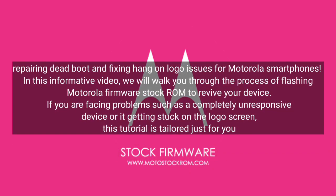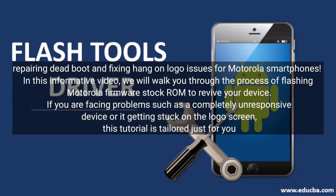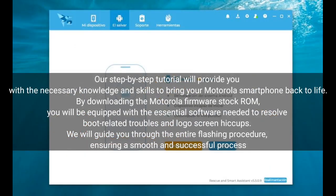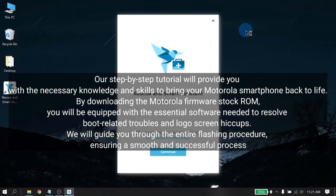Repairing dead boot and fixing hang-on logo issues for Motorola smartphones. In this informative video, we will walk you through the process of flashing Motorola Firmware Stock ROM to revive your device. If you are facing problems such as a completely unresponsive device or it getting stuck on the logo screen, this tutorial is tailored just for you. Our step-by-step tutorial will provide you with the necessary knowledge and skills to bring your Motorola smartphone back to life. By downloading the Motorola Firmware Stock ROM, you will be equipped with the essential software needed to resolve boot-related troubles and logo screen issues.